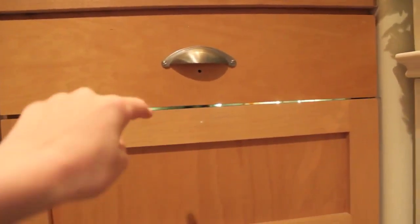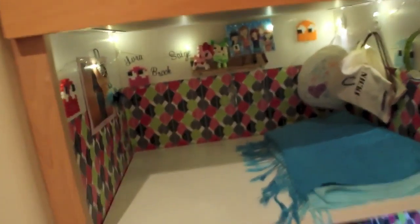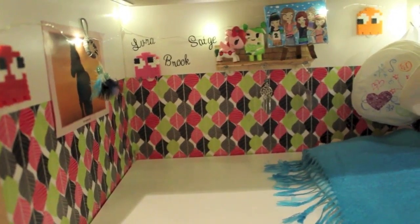So first I just have some clothes in here which I'll get to at the end of the video. Now let's open it. I'm gonna first start out on this room. This is Luna, Brooke, and Sage's room.